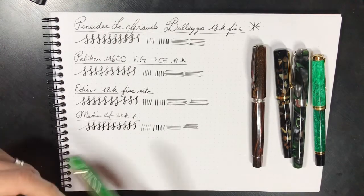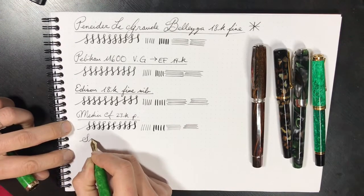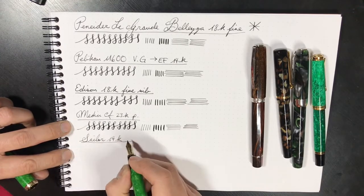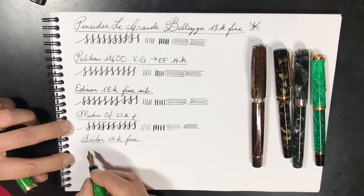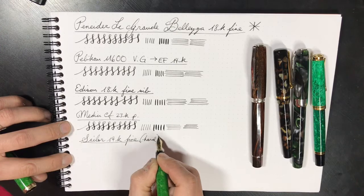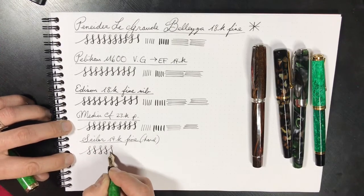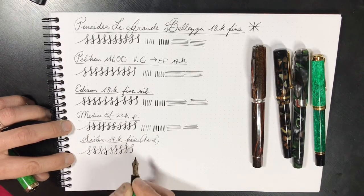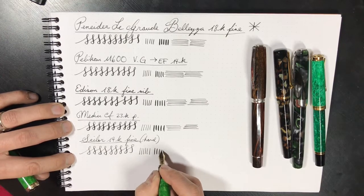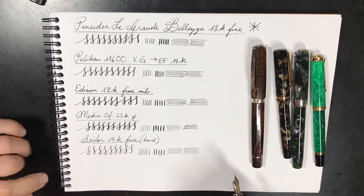This is a Sailor 14-karat nib, and fine. It is a hard fine. It's a much finer line to start off with, gives you slight line variation for a gold nib — it is pretty hard. So for a gold nib, I would say the line variation is rather nominal.